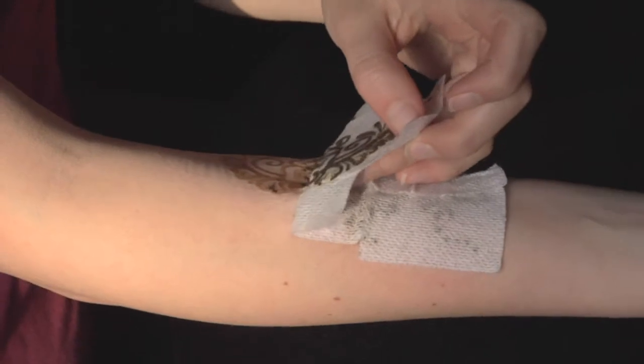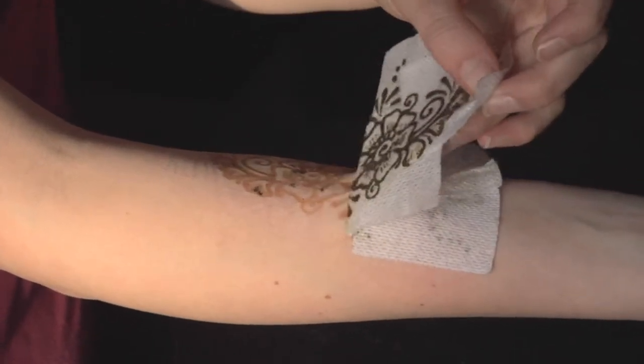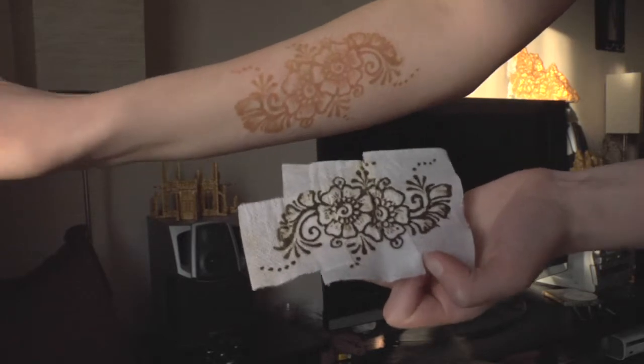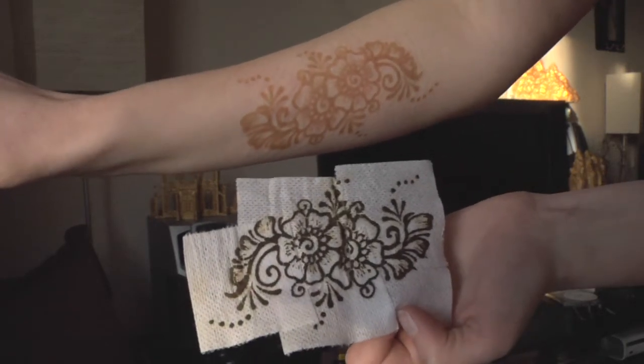After the paste has had time to settle, remove any covering and pick off any excess paste. Initially, the dye will appear as a bright orangish-brown color, and in the following days will darken into a much deeper brown hue.